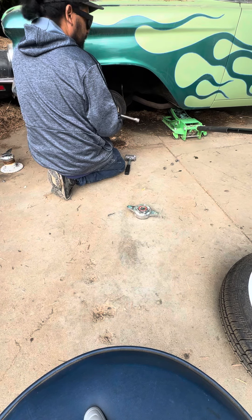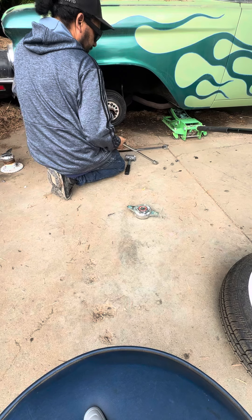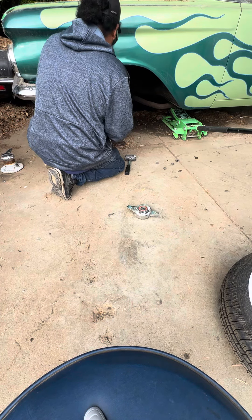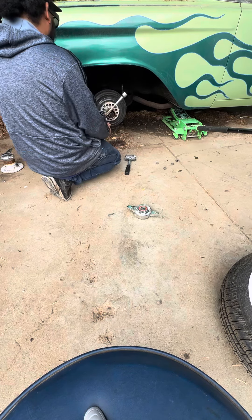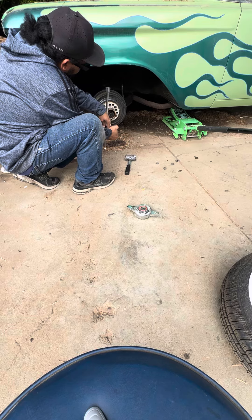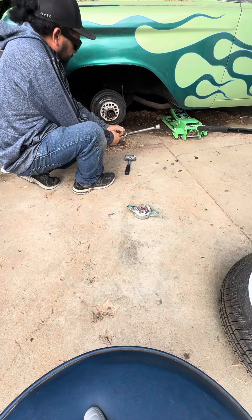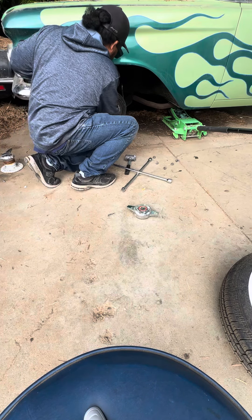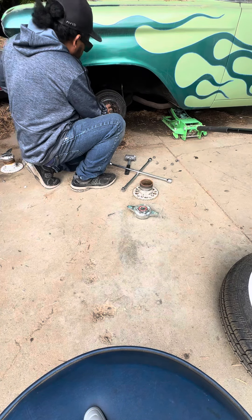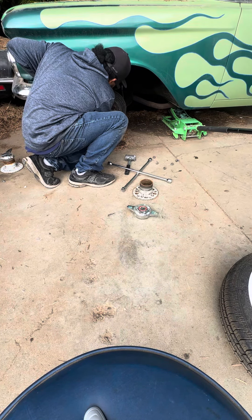I got somebody doing some janky tightening over here — tightening this stuff down. That's why I break some new bolts sometimes. Grease cap popped off that sucker too. Well, she's good though. I'd like to put some new bearings on her.